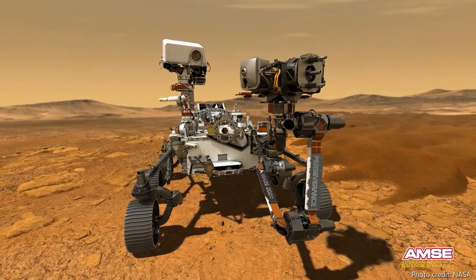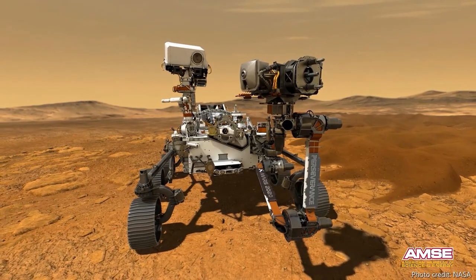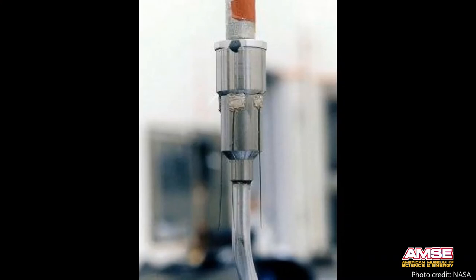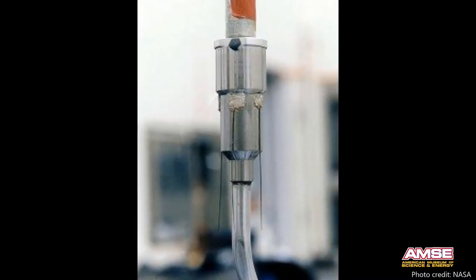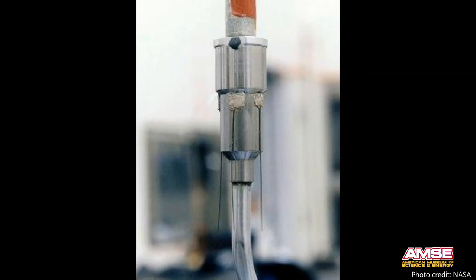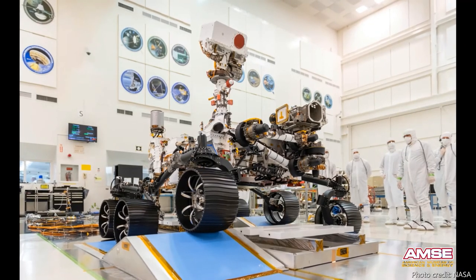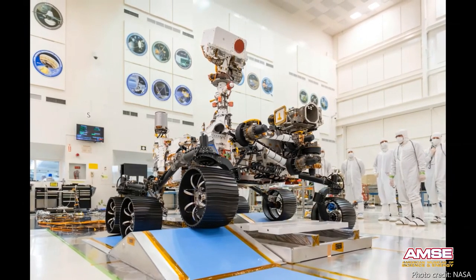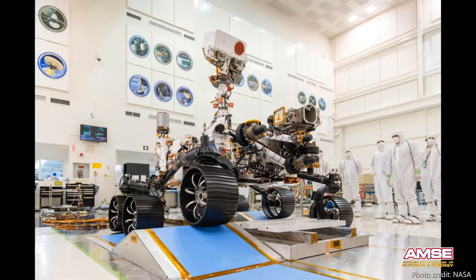Scientists need to know about static electricity when they send rovers to places like Mars. As Perseverance rolls across the dry Martian terrain, charges can build up and short out the rover's circuitry, and there's no one around to fix it. For this reason, small needles are installed on NASA's rovers so that extra electrons can dissipate gradually. Even before the rover leaves Earth, its delicate electronics must be protected, so scientists and engineers wear special gear to prevent static discharges while they're working. NASA has to keep their rovers in good operating condition, and that's why static electricity matters.